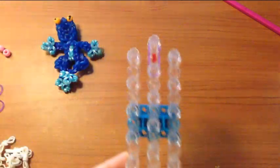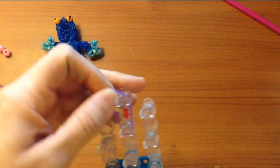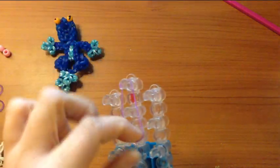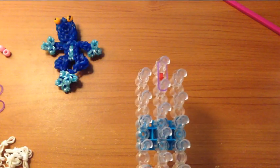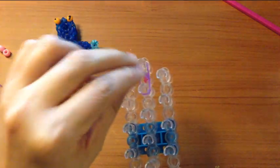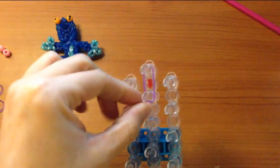You are going to grab a single purple band and place it from here to here. Then grab another single and place it from here to here.